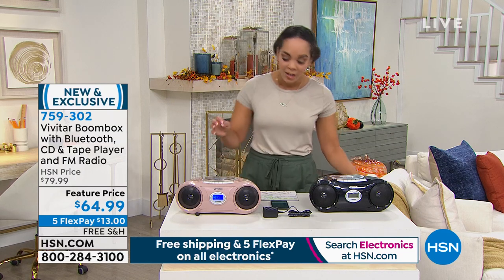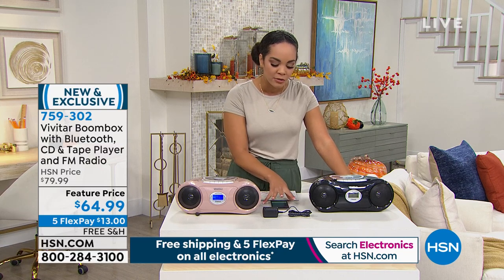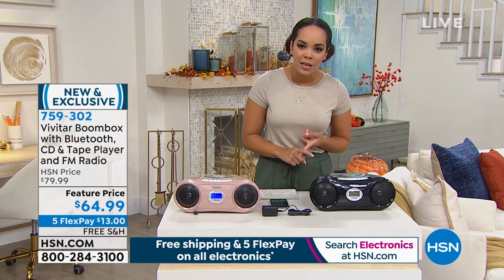We're talking about the Vivitar boombox. It has Bluetooth built in, which is really great — we'll show you how to use it without any cords. But if you have an auxiliary cord, you can hook it up. You can also hook up headphones, and you can even play those old cassettes that you've been holding onto.